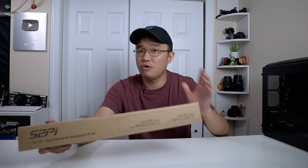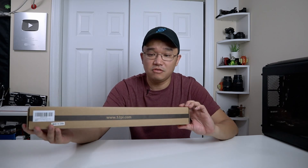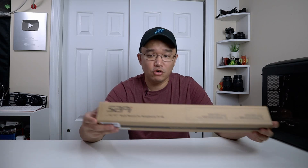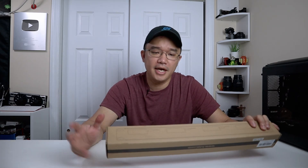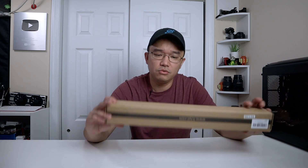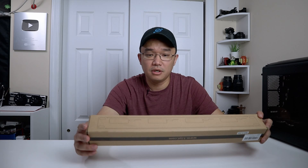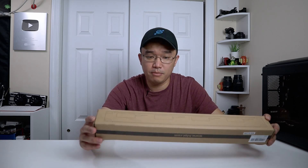I do want to thank 52Pi for sending this over to me. I've been playing around with a lot of server appliances recently with my 10-inch rack, playing around with NASs and stuff like that, and this is actually very suitable for what I'm going to be doing next, which is a 19-inch server rack. I haven't opened this yet, so I don't know what to expect, but according to the box it's a 1U 19-inch rack, fan DC board, and micro HDMI to HDMI board.